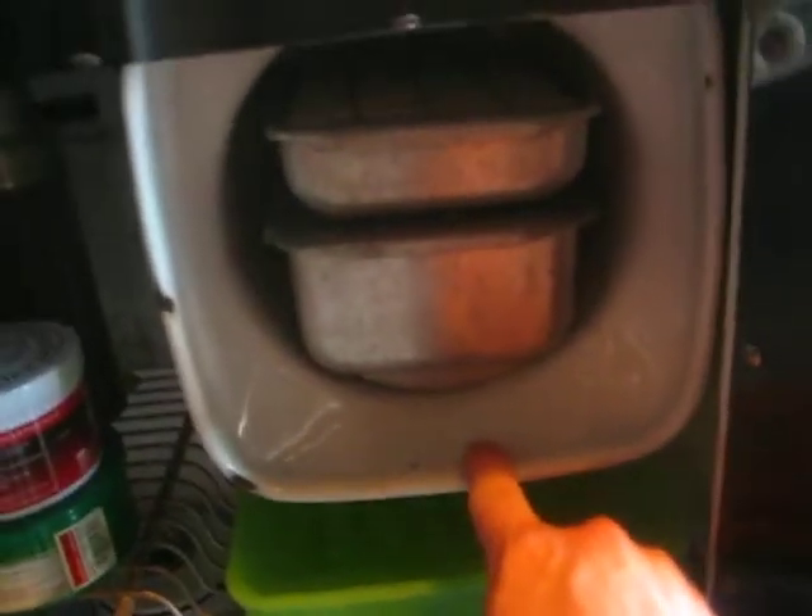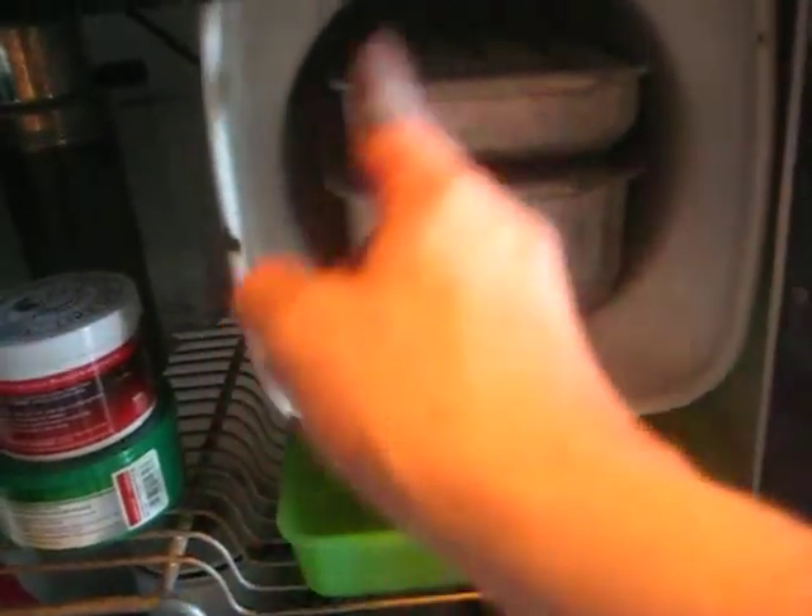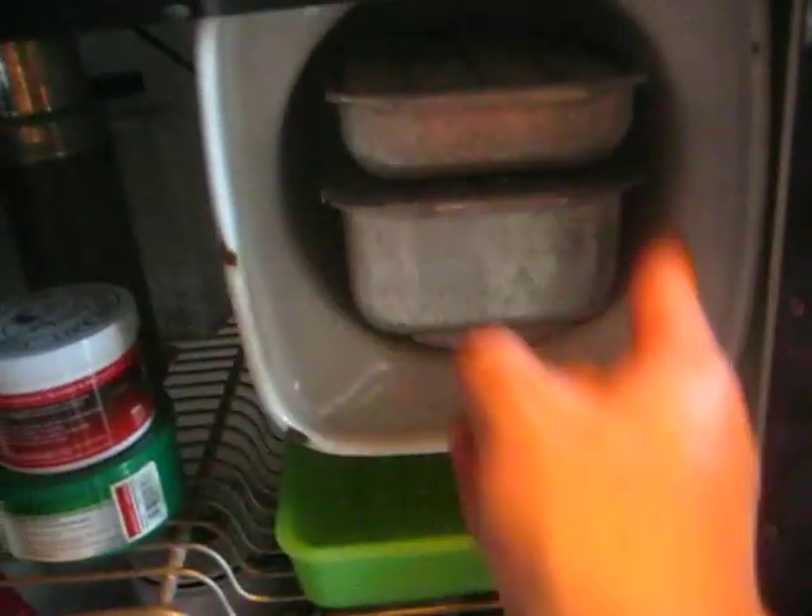Let's open it up and take a quick look inside. I'm using it as a storage compartment right now for camping gear and car stuff. But this is your evaporator. The evaporator will ice up with the refrigerant — everything circulates and cools everything down.